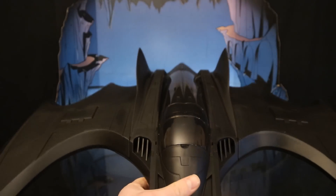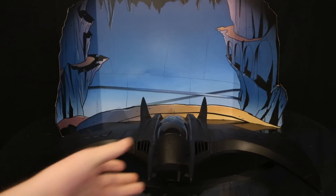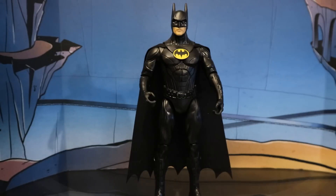Overall, this is going to tide me along until McFarlane releases theirs. Now before we continue to look at the Batwing, let's look at this Michael Keaton Batman figure. This is a 12-inch scale basic figure. The 12-inch scale is a scale I have absolutely no interest in, but he's a lot nicer than I expected. It's nothing spectacular like Hot Toys by any stretch of imagination.